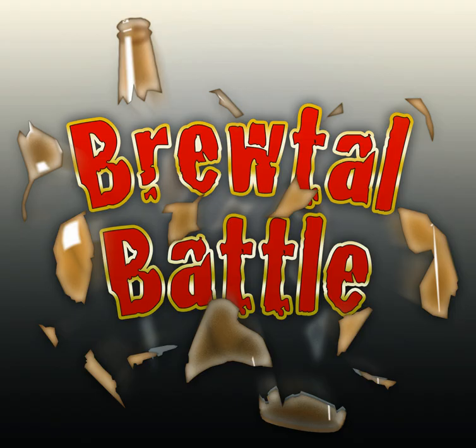Welcome to Brewery Society Beers, episode number 21 of Brutal Battle. Quick disclaimer: if you hear something weird in the background, it's because someone is mowing their lawn. It's an electric mower, so hopefully it's low enough and I'm able to clean up the audio enough that people don't hear it. My apologies.